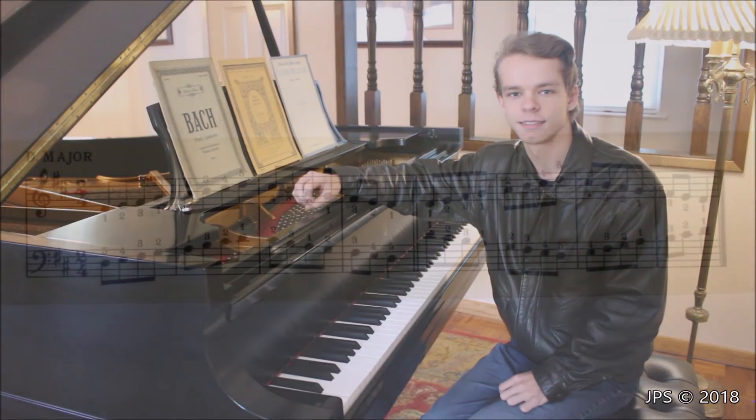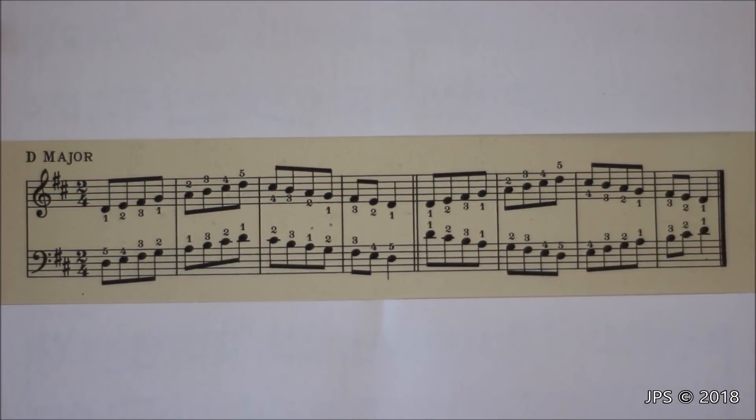Today's scale is D major. D major is pretty cool for a couple of reasons: it's a very pretty, happy-sounding scale, as all major scales are. Also, some of the simple Bach pieces I'll be teaching in the future are in the key of D major, so learning this scale will make those pieces much easier. D major is also very simple — we only have two sharps: F sharp and C sharp. Don't forget to include those when you play the scale, otherwise it won't be D major.